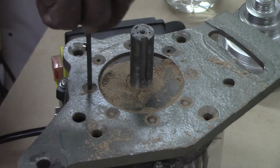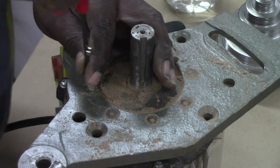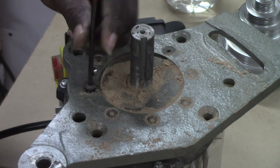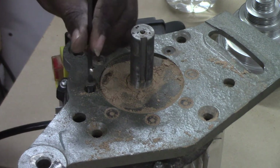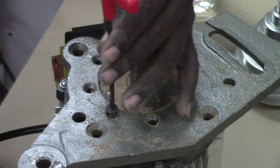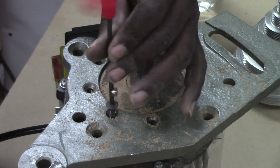With the pulley removed, you can now remove the eight countersunk screws using the 4mm Allen wrench. This will allow you to remove the mounting flange from the motor.